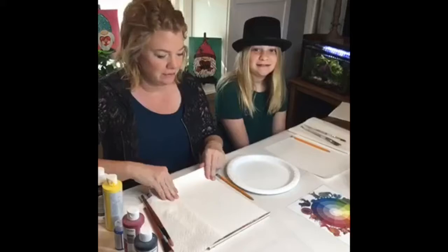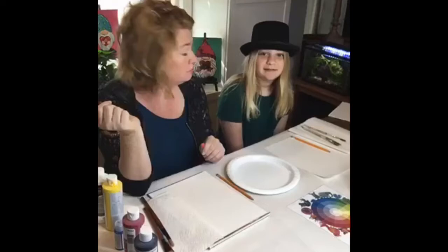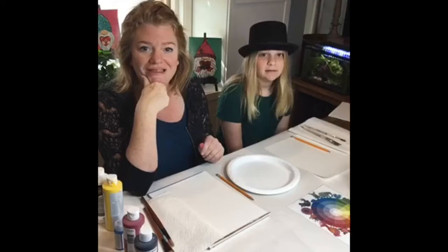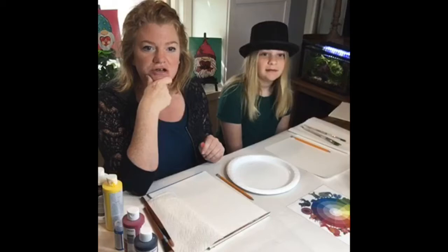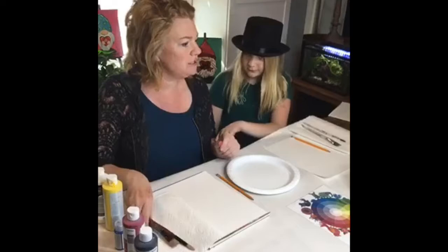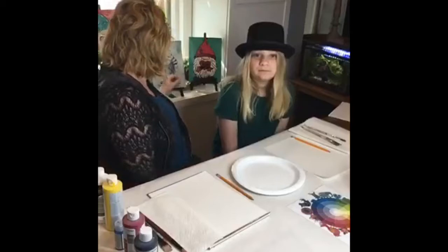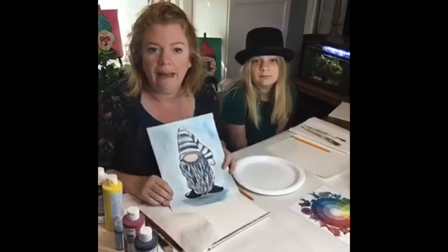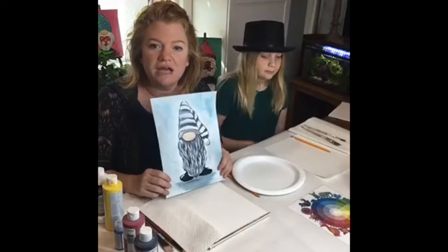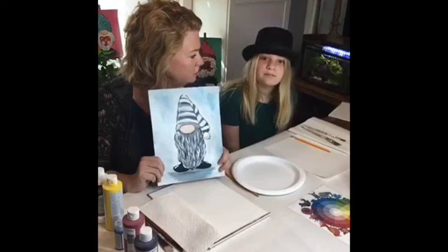Good morning everybody! We moved into the kitchen because I didn't clean up my studio — I got absorbed in other projects like weeding. So we're actually in the kitchen; it's much easier and we have more space. Joey's here wearing her green hat, and we've got Noah here. Today, for St. Patrick's Day, we're going to do a leprechaun gnome painting.